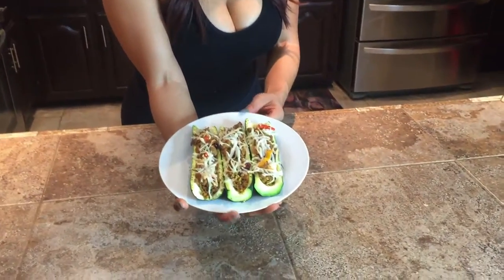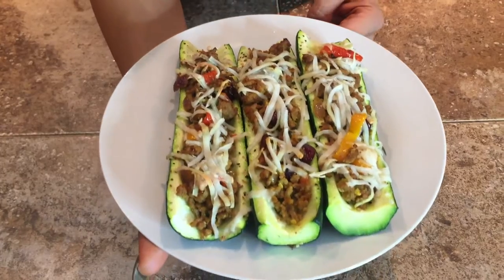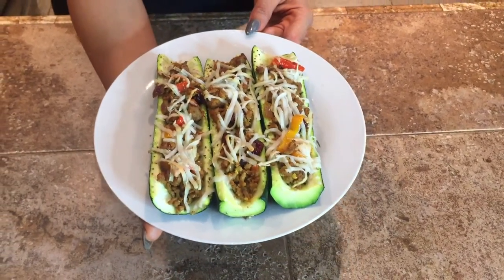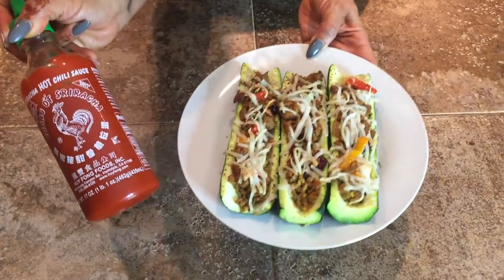This is the final product, you guys — turkey-stuffed zucchini boats topped with almond mozzarella shreds. Such a healthy alternative; there is no tortilla — this is a low-carb meal. Make it a family affair; have your kids help you make the zucchini boats. They will guaranteed love it. I really hope you add this to your weekly diet and tell me how much you enjoy it. You can also top it with a little bit of sriracha — y vámonos! Takes it to a whole other level. Hope you guys enjoyed this video. Give me two thumbs up, share it, pass it on to your mother-in-law, your daughter, your sister — just share the love.